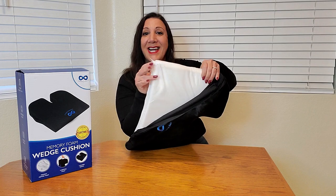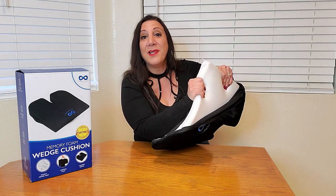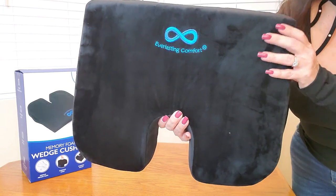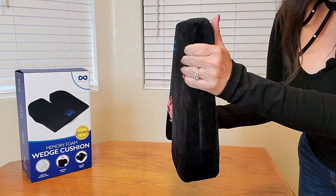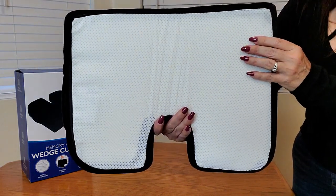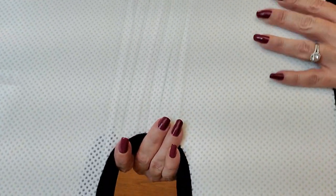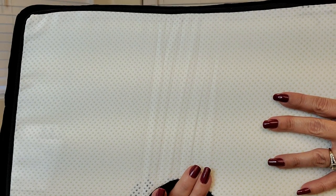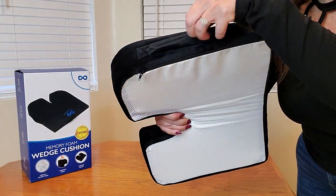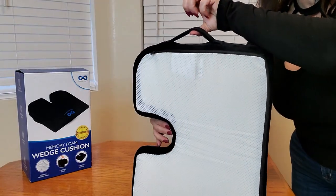This is what the inside looks like and it has a slow release bounce back. Here's a close-up of the fabric — look how nice it is and very squishy. This is what the back looks like, and it has these slip resistant bumps so it stays in place. Right here is where the zipper is, and here is the handle as well.